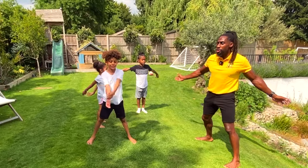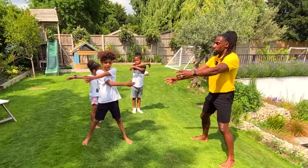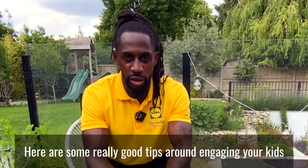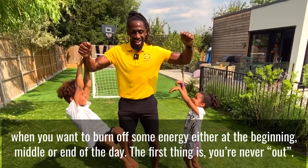This is called dynamic stretching. At the end of the workout, we're going to do some static stretching to stretch out our muscles. Parents, here are some really good tips around engaging your kids when you want to burn off some energy, either at the beginning, middle, or end of the day.